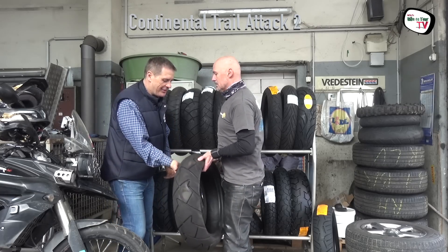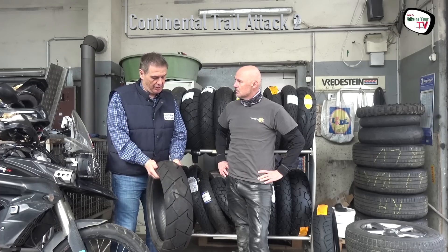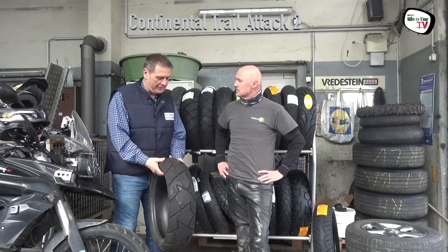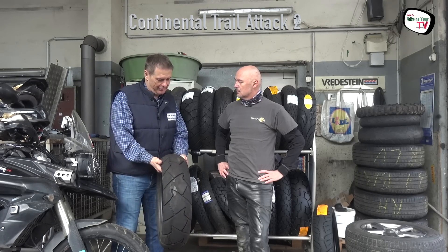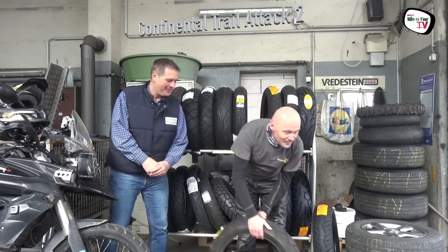Walter, was sagst du zu dem Reifen? – Du liegst sehr richtig damit. Nur mit der Laufleistung haben wir bei den 150er-Dimensionen auch höhere Laufleistungen. Ein toller Reifen auf trockener Straße, aber die Regenperformance ist ins Alter gekommen. Ich denke, er wird bald einen Nachfolger bekommen. – Ich glaube auch.